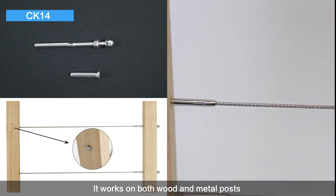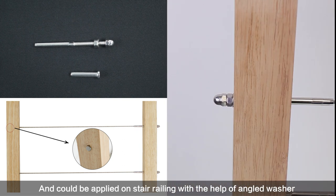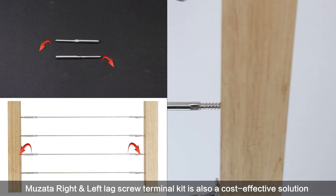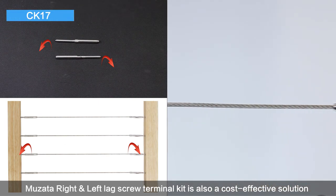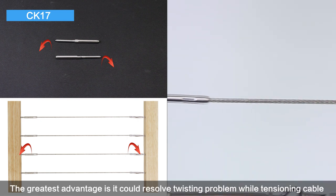It works on both wooden and metal posts and can be applied on stair railing with the help of an angled washer. Musata right and left lag screw terminal kit is also a cost-effective solution — the greatest advantage is it can resolve the